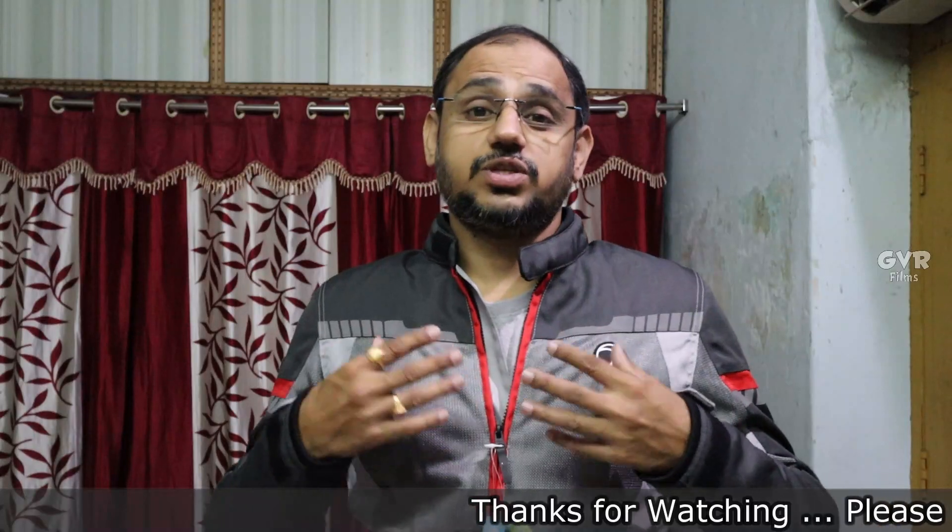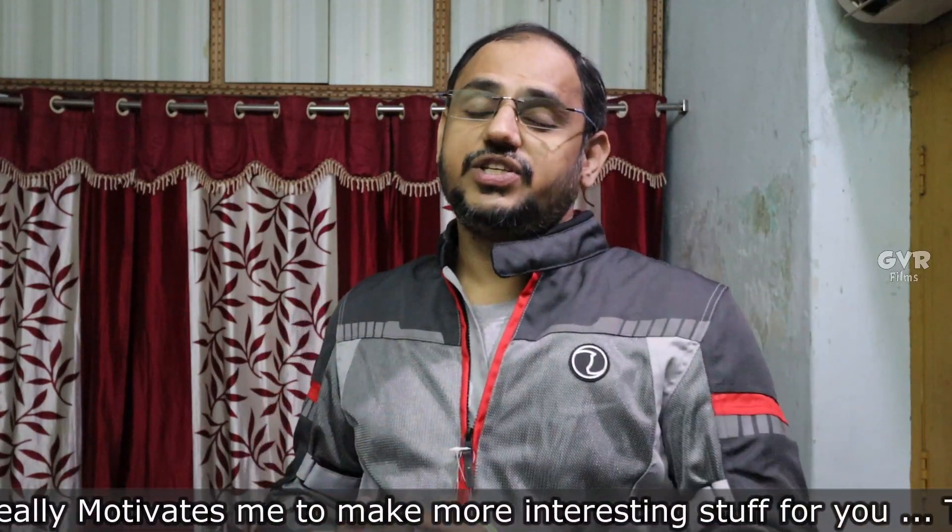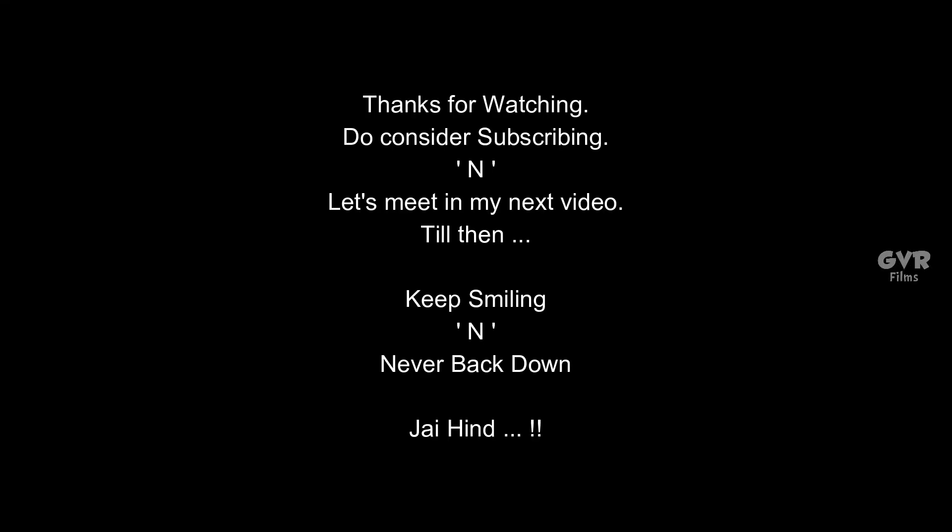I really loved this jacket, so that's it for this video guys. Hope you liked it - please smash the like button. Comment in the comment section about the jacket. At 6,350 rupees range with level 2 armors for shoulders, elbows, and spine, that is a great deal. Share the video with friends and family. Subscribe and press the bell icon so you get notifications whenever I upload a video. Let's meet in my next video - till then keep smiling and never back down!